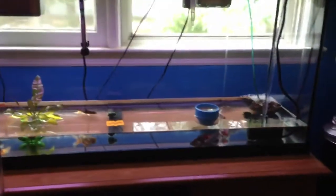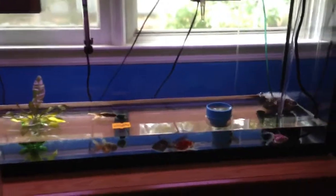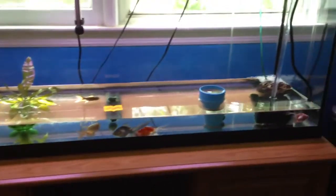Hi YouTube, I haven't been on in a while, sorry about that. As you can see, I'm in the middle of a water change.